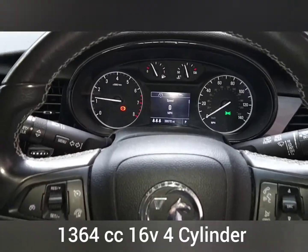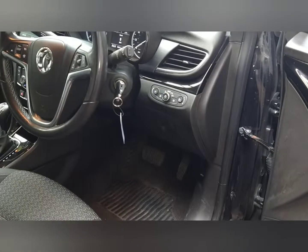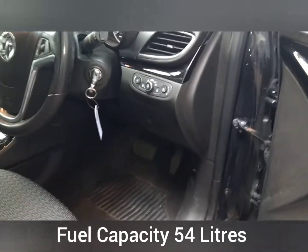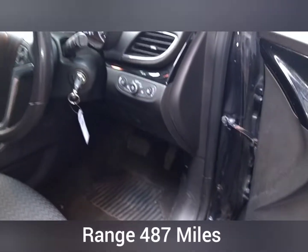Multi-function steering. It's going to take you under the bonnet. In the UK, right hand side, under here is your bonnet catch. You pull that and that's your bonnet open.